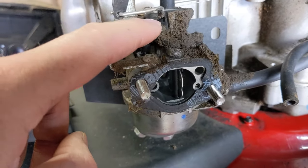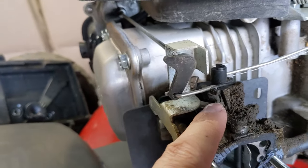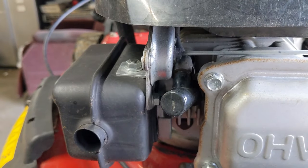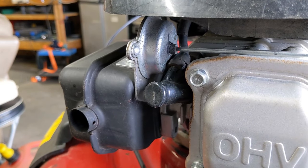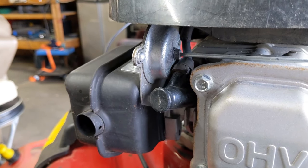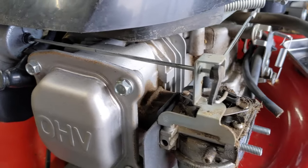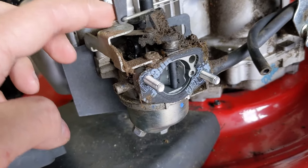You'll notice that this choke lever up here has a little tiny rod attached to it that connects to this rod, which goes all the way back down to that housing bolted to the muffler. Inside that housing is what's known as a bimetallic strip — similar to how your home thermostat works. Depending on whether it's hot or cold, that coiled strip inside will either expand or contract, rotating this rod to open or close the choke plate.